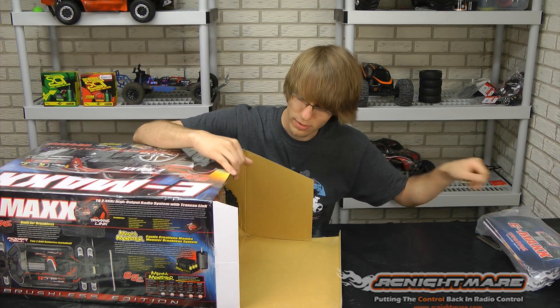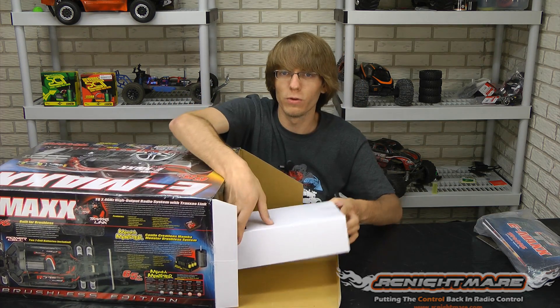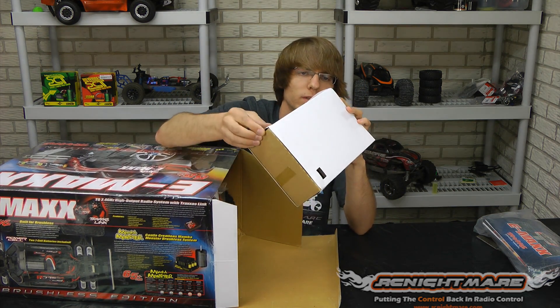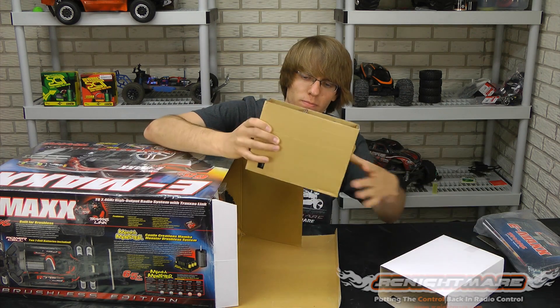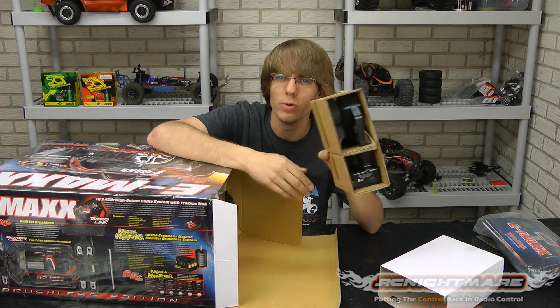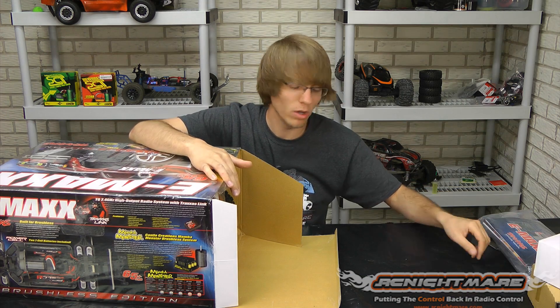A lot of it useless, but a lot of it good — don't always throw that away. This truck comes with the new 2.4 gigahertz Link radio. Let's see if I can pull her out — it's pretty taped up but she's in there. You guys all know what a remote is. That's the new Link radio with programmable features, model memory, all that good stuff.